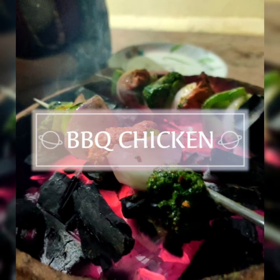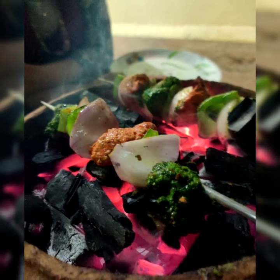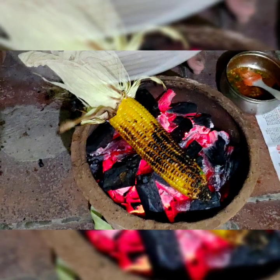Hey everyone, welcome to my channel. We will see a different type of vlog — BBQ in Floppot. I am going to share a variety of recipes with chicken and beef, so now we will see the recipes in the video.